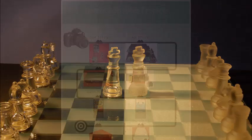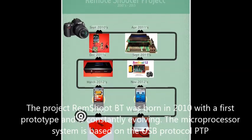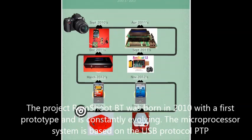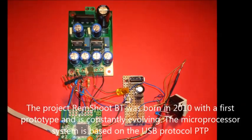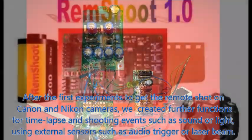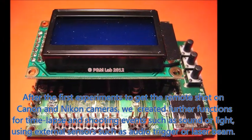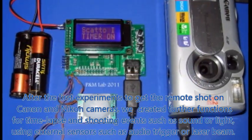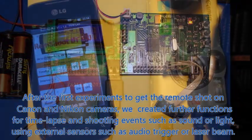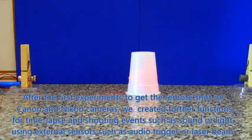The Remshoot project was born in 2010 with a first prototype and is constantly evolving. The microprocessor system is based on the USB protocol PVP. After the first experiments to get the shot on remote machines, Canon and Nikon, further functions were created for time lapse and shooting events such as sound or light, using external sensors such as audio trigger or laser beam.